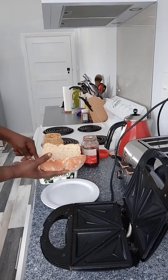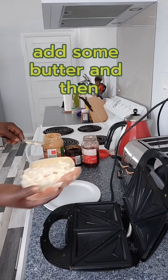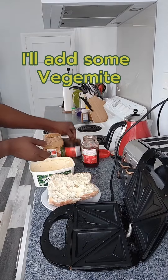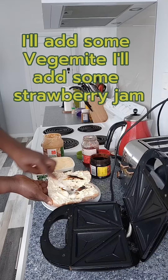I'll add some butter on it, and then I'll add some Vegemite — I love Vegemite.